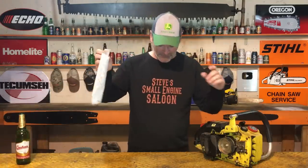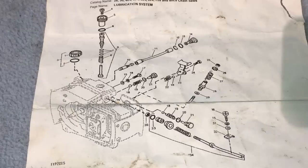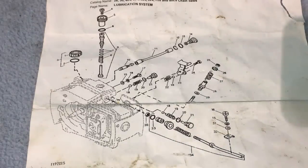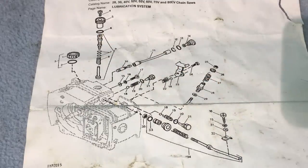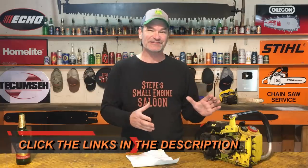Look at the parts breakdown for the oiling system on this chainsaw. Prepare to have your minds blown, because mine was. Every single part that you see exploded in this view is part of the oiler system. There are springs, check balls, O-rings, knobs. It's unbelievable how complicated and complex the oiling system is on this.